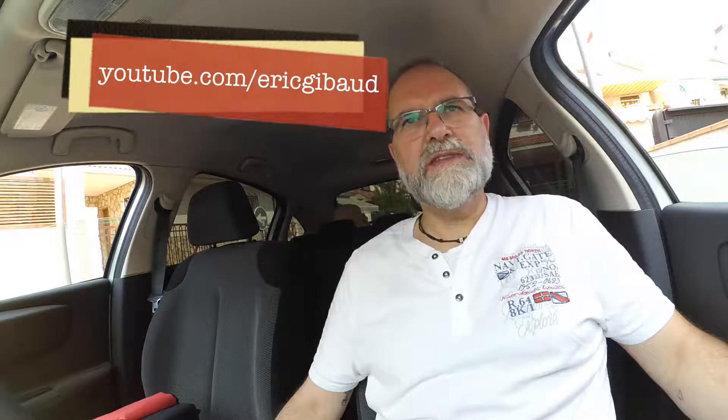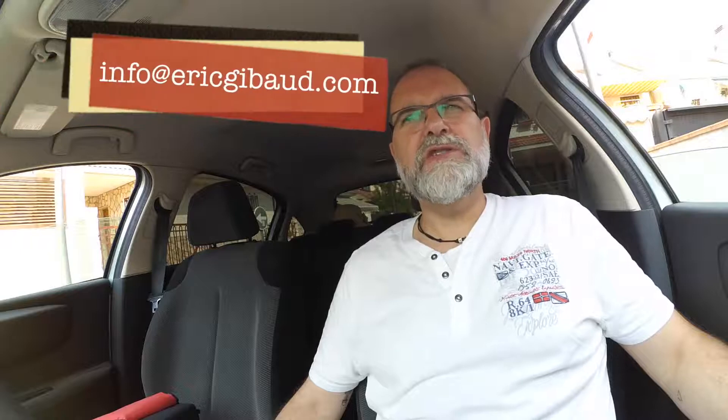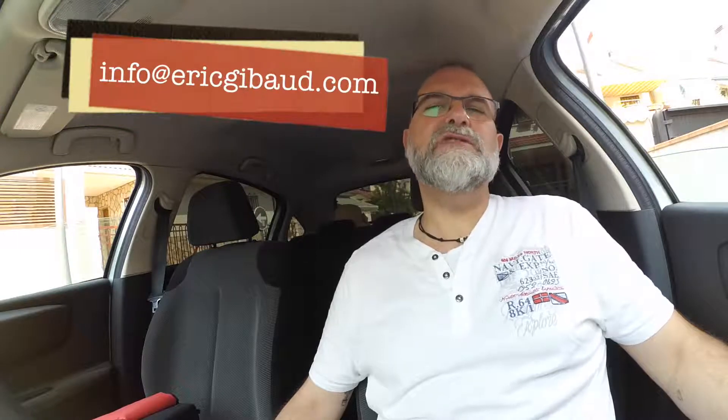Thank you for watching my tips for June 2017. Don't forget to subscribe to my YouTube channel youtube.com/ericjibo, my website ericjibo.com. If you have any questions, you can send me an email to info at ericjibo.com. My Facebook: facebook.com/ericjibophoto. My Twitter: Eric Jibo. My Instagram: Eric Jibo. That's it — bye, thank you very much.